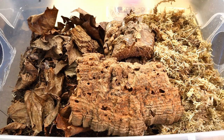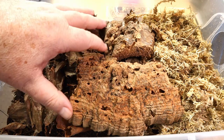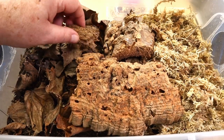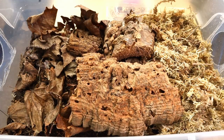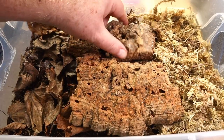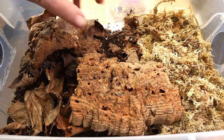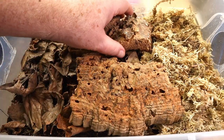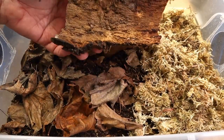All three of these enclosures are going to be basically the same. We have a lot of dry area over on this side, a couple of pieces of cork bark for hides, and some dry decaying wood — I'll probably add more as we go. Sphagnum moss for the moist side. We have calcium right there in the corner. The substrate is made up of jungle mix, compost, and dirt. I've added a bunch of leaves to the substrate and on top as well. I think we're all set to go.